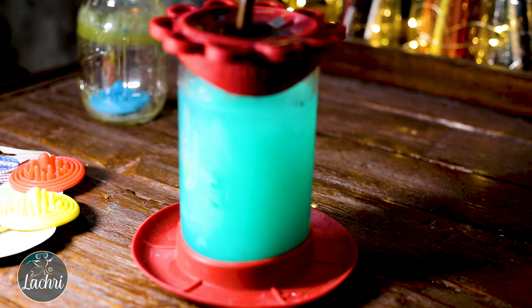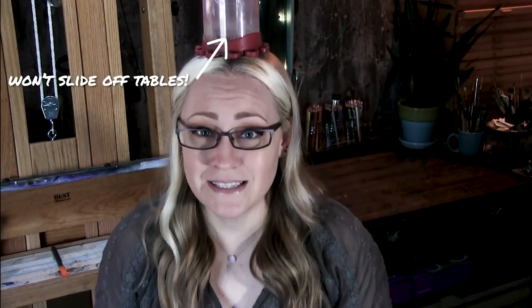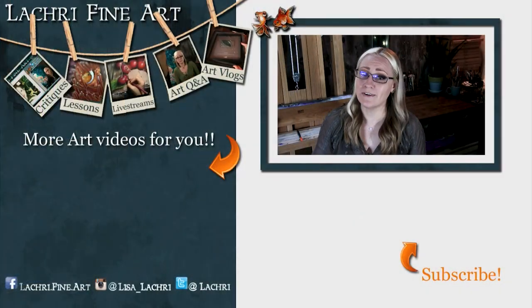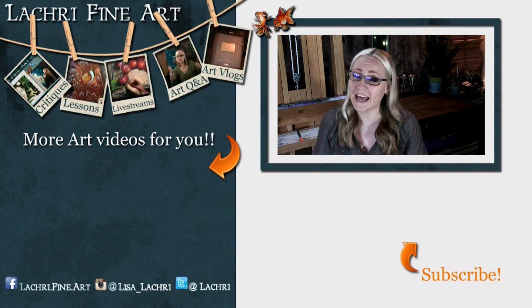It's rubbery so it kind of sticks on your head pretty well — added bonus top hat! Have you subscribed yet? If not, I have a handy button right there — it's round with an orange arrow going towards it. Click that to keep up to date with all my new art videos every single week.